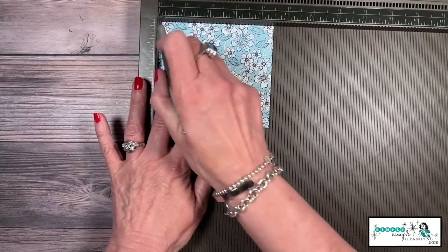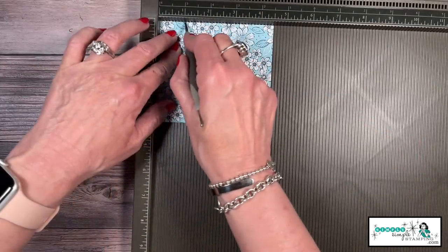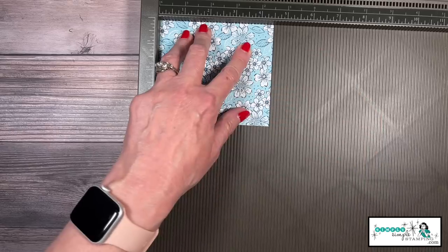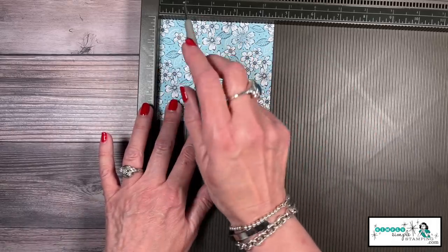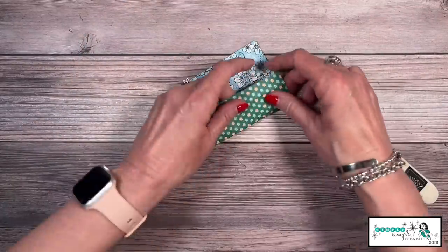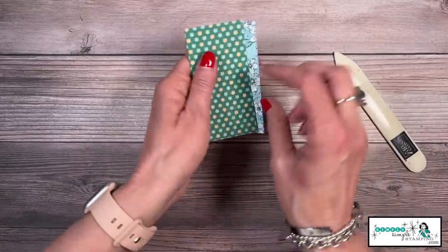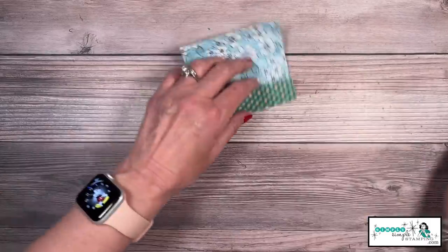It kind of gives a fun optical illusion. I'm going to put the four and a half inches up at the top and we are going to score at one inch, two inch, three inch, and four inch. So that's going to leave us a little half inch tab. I'm going to bring in my bone folder and give these score lines a very gentle score. Remember, I want the pretty side on the inside — I know that's counterintuitive to what we usually do, but trust me on this one.